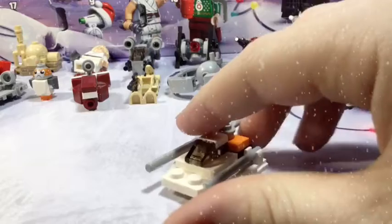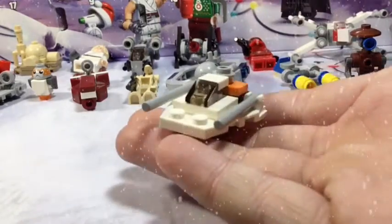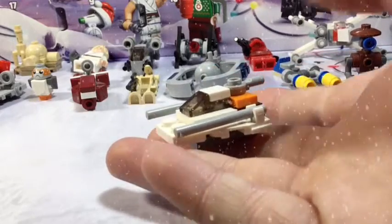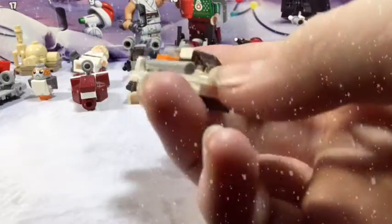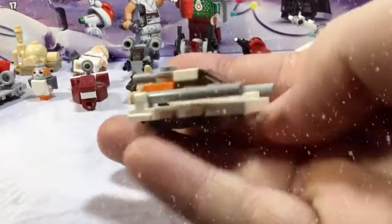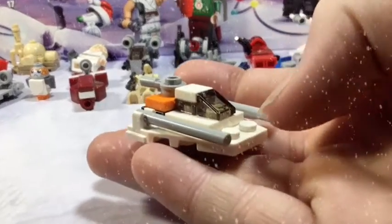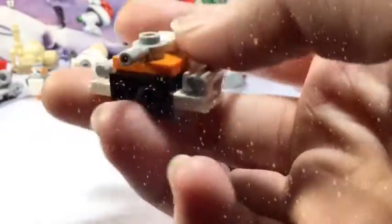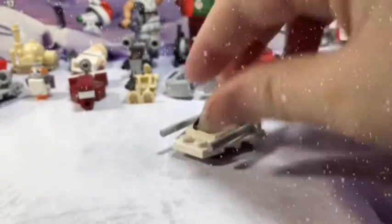This actually looks really accurate — I'm very impressed. It has the visor and windshield right there, the tow cable in the back, and the blasters for the guns on the sides. Very cool little mini build, I'm very impressed with it. Very nice, very cool looking — this is Day Number 18, a very nice little build.